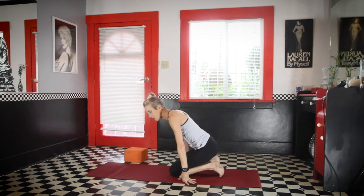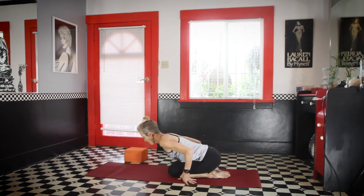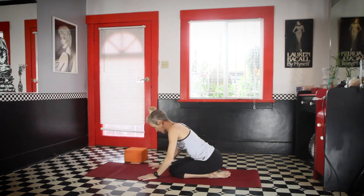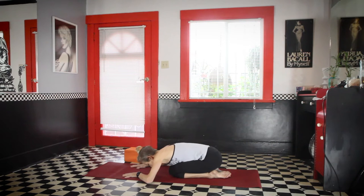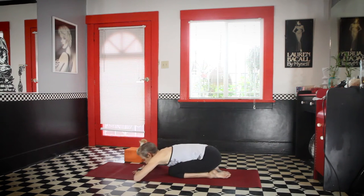Hi, for today's class we're going to start in child's pose. Take the sit bones back to the heels, the ribcage to the thighs. If it's not comfortable for you to have the knees together, you certainly can separate the knees. You can have the hands either forward or back, or make a little pillow with your hands. Rest your forehead on the hands.